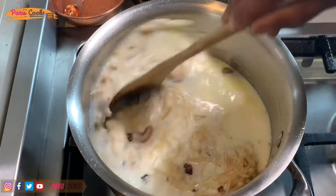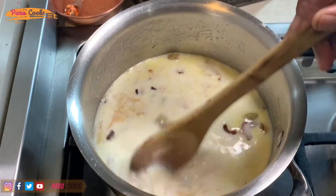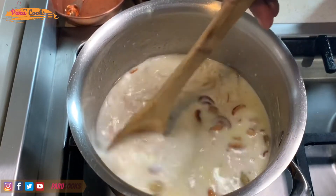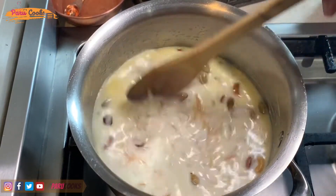Bring this mixture to boil by occasionally stirring it. As the Vermicelli and the sago is getting cooked, the whole mixture will get thickened. If it is getting too thick, you need to add one glass of boiling water to loosen it up.